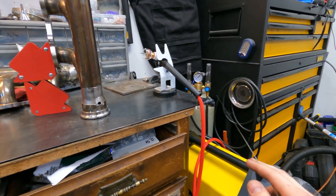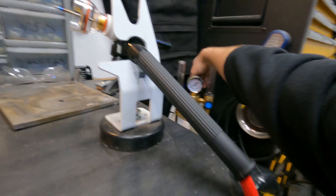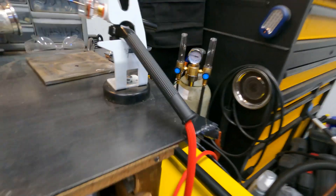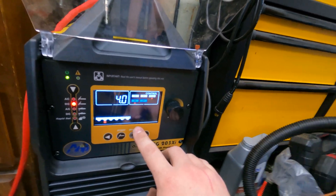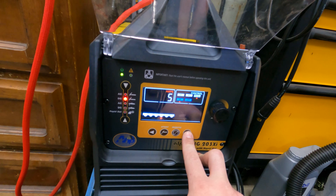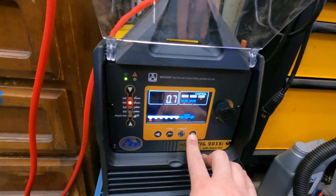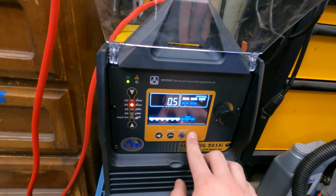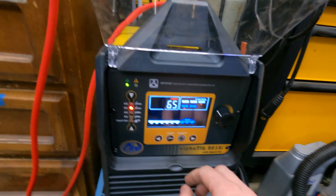I'm using about 15 to 20 CFH of argon. I'm going to open the valve. Right now I have pre-flow for just under a second. Post-flow is four seconds because you want to cool the tungsten and the weld a little bit after with the gas after you're done welding. Start amps 30, end amps 5, and I'm running at 65 amps. That brings up the pulse function. Right now I have a pulse every half second and on-percent is 50% — I'm going to turn that up to 60. We should be good to go.